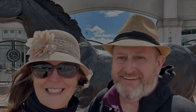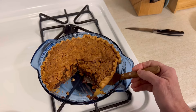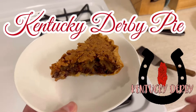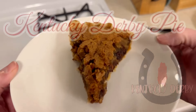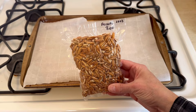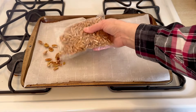Hey friends, it's almost that time of the year. The Kentucky Derby is coming up and I have a perfect recipe for your Kentucky Derby party. I'm making the Derby Pie. All year I've been making a popular state dessert every week and it happens to be the week of Kentucky, and I'm making the Derby Pie. So I'll show you exactly how I made it.